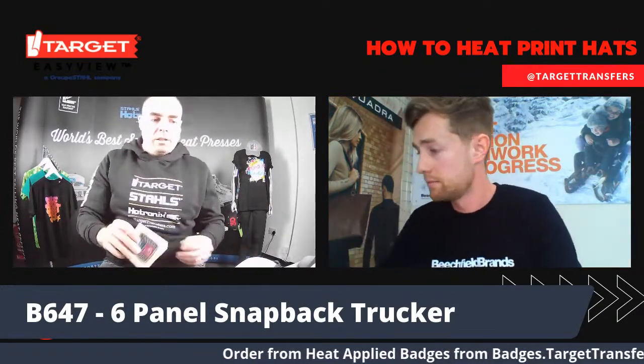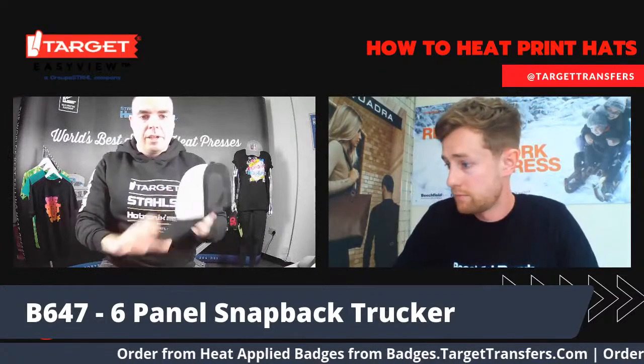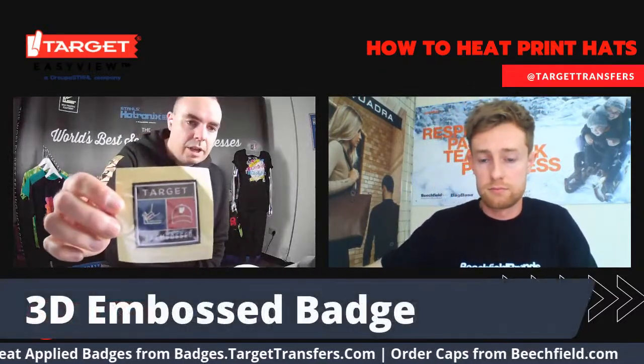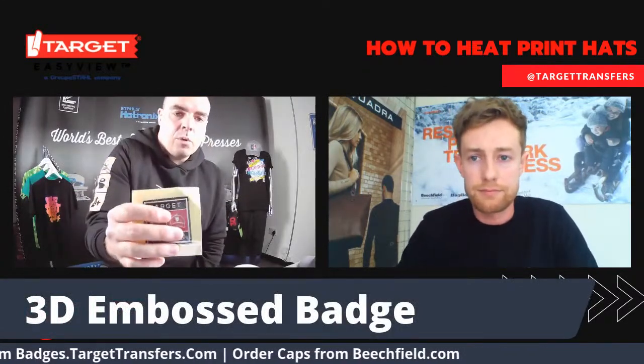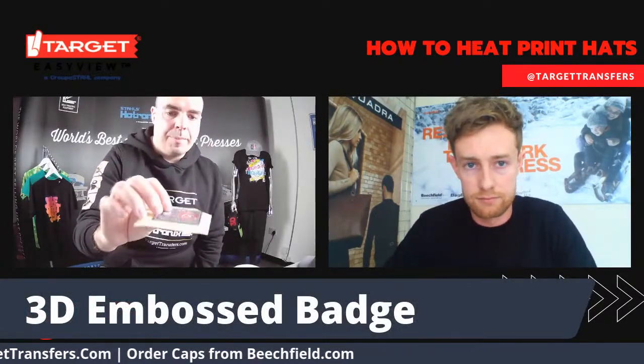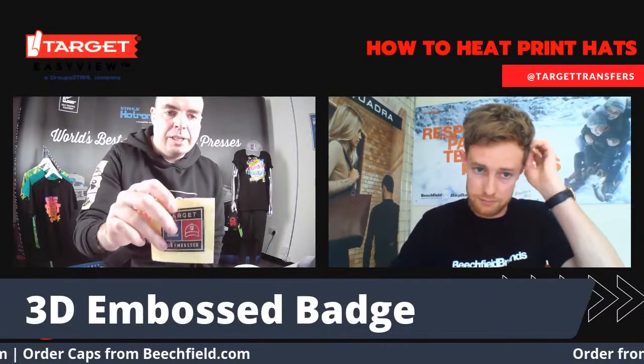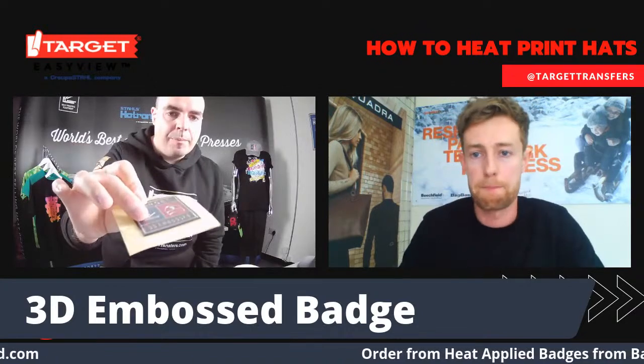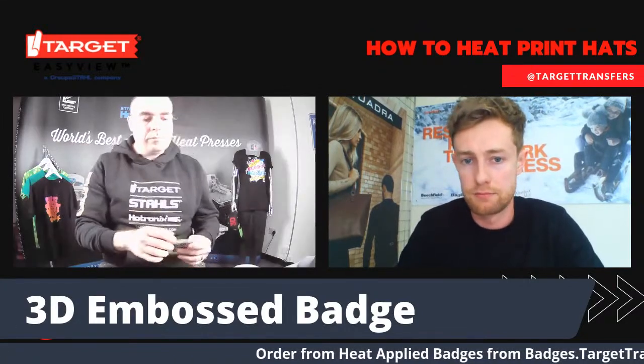Thank you very much, Hadley. This is one of my personal favourite hats. What we're going to put on here is our new 3D embossed transfer — often known as liquid embroidery. It's got the detail of embroidery but you can put a metallic finish and a kind of bevelled effect on there.